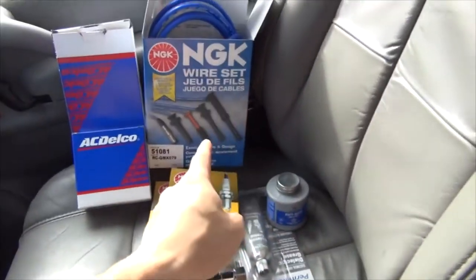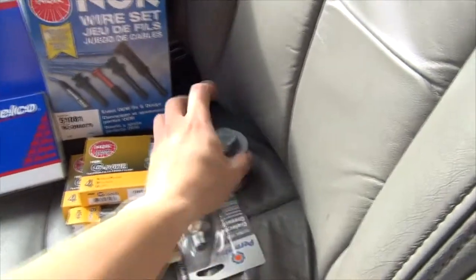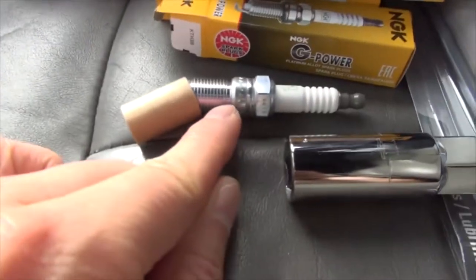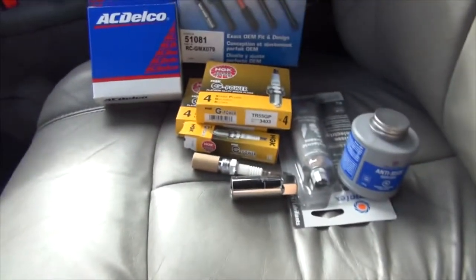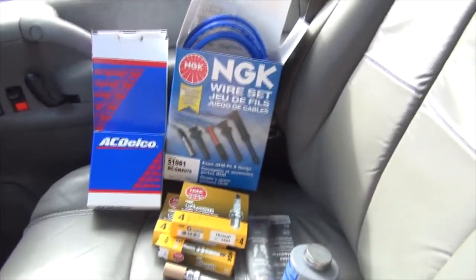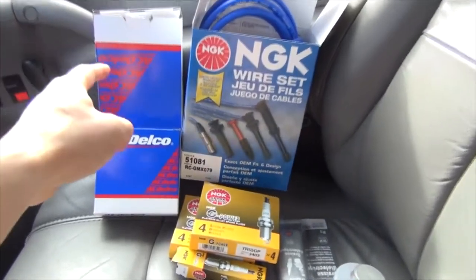You should always get some dielectric grease — usually the wires will come with a small pack, but I always buy my own. And anti-seize compound to put on the threaded part of your plug when it goes into the engine block, especially if you have an aluminum motor — you want to make sure you protect it between the different metals.